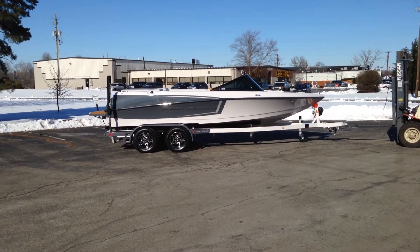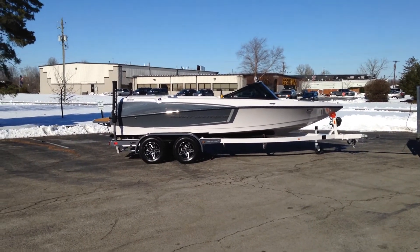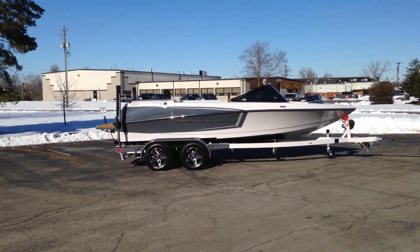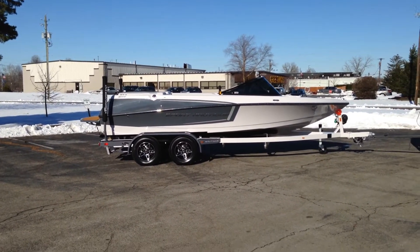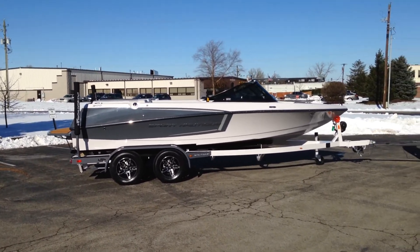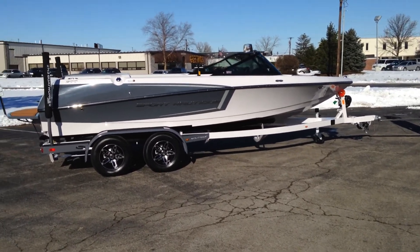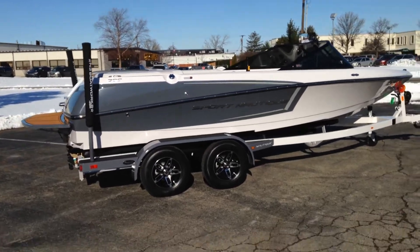The 2014 Sport Nautique 200 color scheme is graphite gray for the rear stripe and silver cloud for the forward stripe. It's sitting on a two-tone Boatmate tandem axle trailer with tandem disc brakes, featuring a graphite rear stripe and silver cloud nose stripe on the trailer to complement the color scheme.